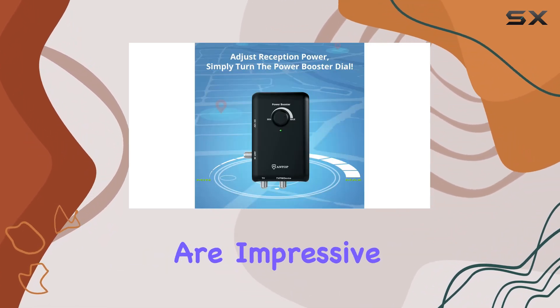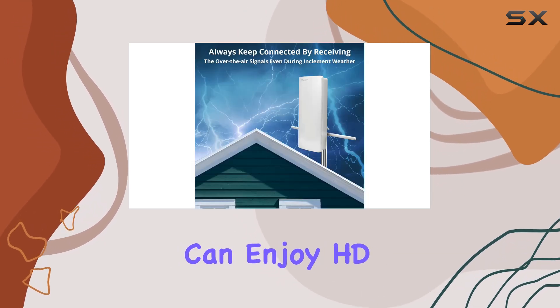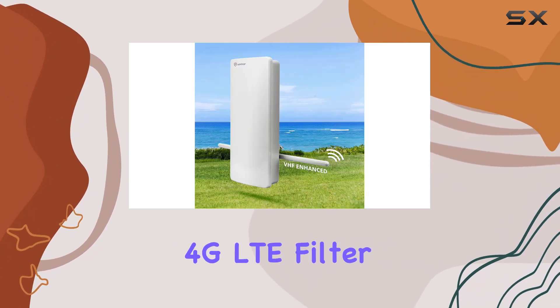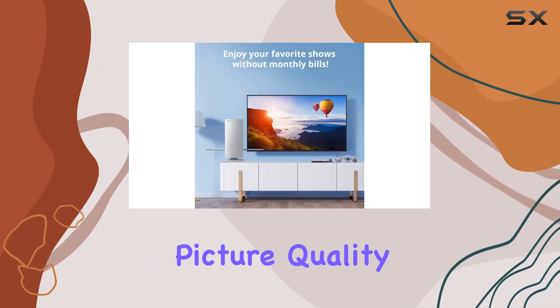The long-range capabilities are impressive, ensuring even homes far from signal towers can enjoy HDTV without the need for a professional setup. The antenna also boasts a built-in 3G and 4G LTE filter, ensuring noise-free reception for crystal clear picture quality.